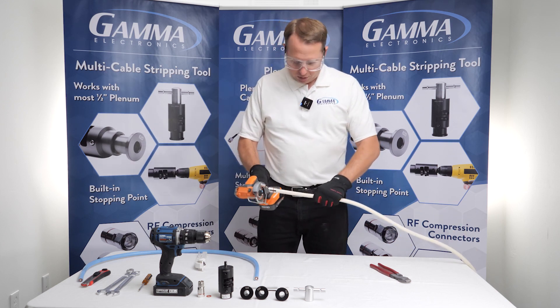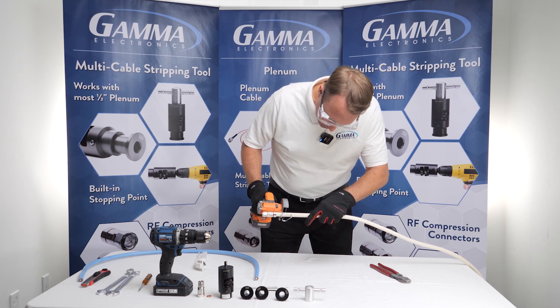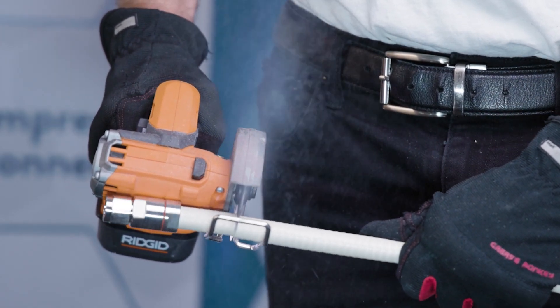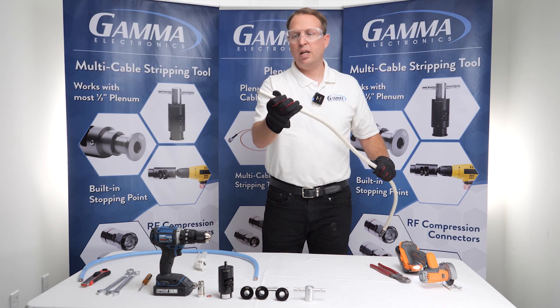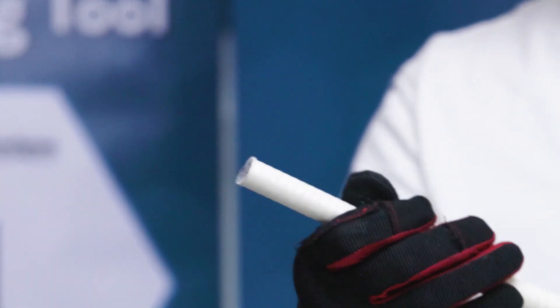I'm going to go ahead and cut this cable right here. Again, you want to make sure that you're cutting in the valley — that's the important part. There you go, it's that simple. It gets you a pretty square cut. If it's a little bit of an angle it's not a big deal, but as long as it's square.